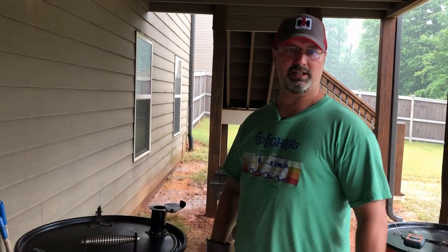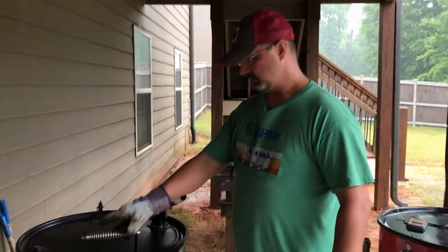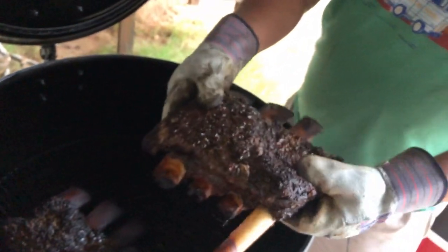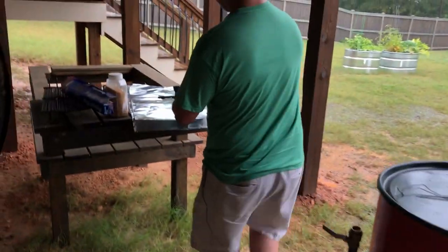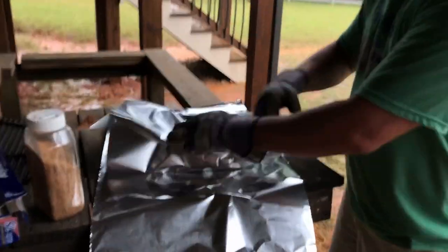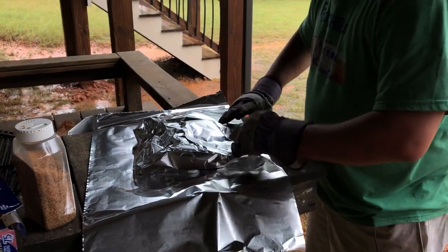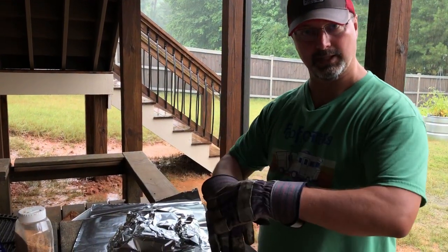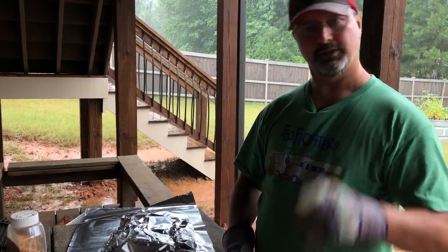Four hours in — this meat's done. The internal temp is about 202 degrees. We did rotate it one time. This is the one I prepared, this is the one Nathan prepared. I'm going to wrap them in foil, then put them in a blanket and let them rest for an hour. We're not putting them back on. We're going to wrap them loose like this. In one hour we'll be back to cut it up. Chirp chirp, little squirrel.